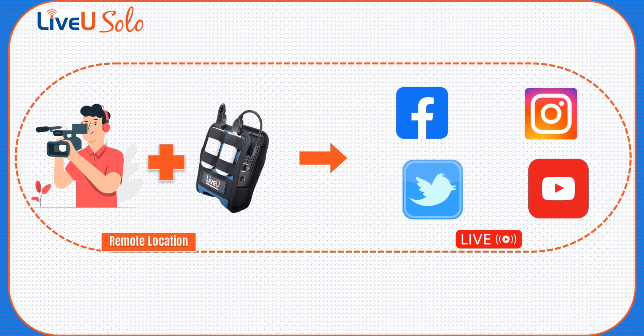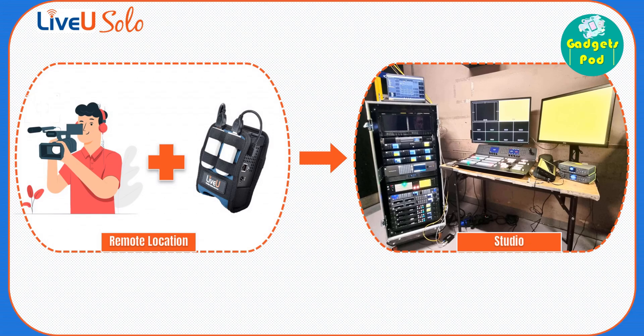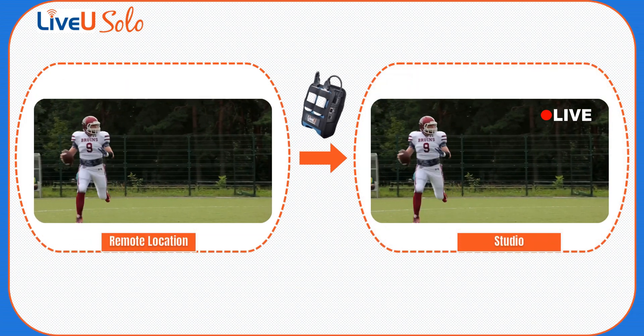With the LiveU Solo, the possibilities are indeed endless. And here's the surprise: not only can you use it for on-location streaming, but you can also leverage the power of the LiveU Solo to receive live feeds from remote locations in your studio. This allows for a seamless and cost-effective live production experience, as you bring the action directly to your studio and engage your audience like never before.